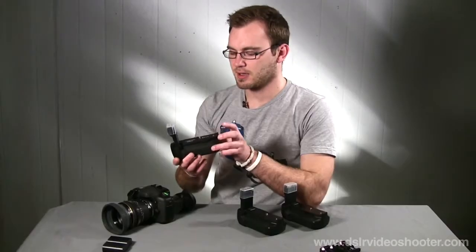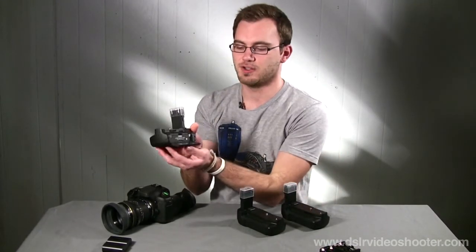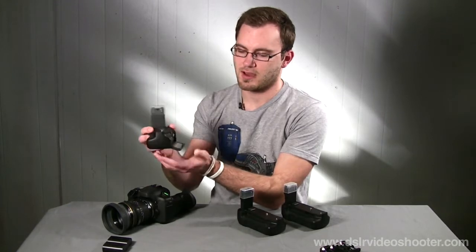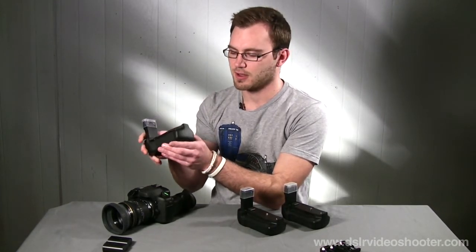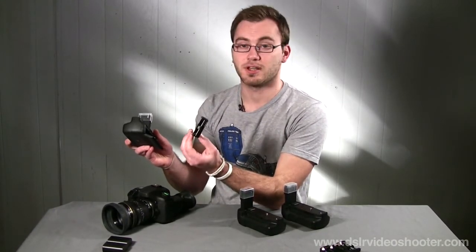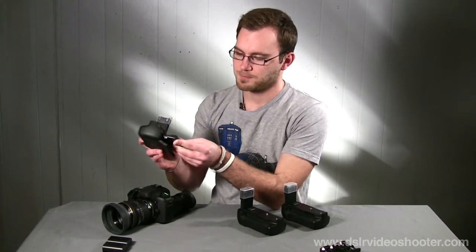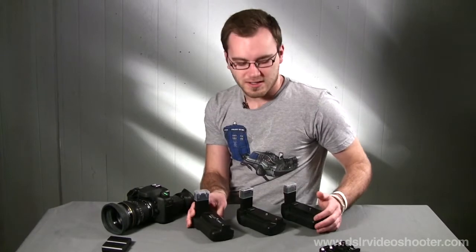One thing I really liked about the Canon grip compared to the other two is the door on the back — it takes almost no effort to open and close. I can actually just use gravity to close it, which is really nice. Putting batteries in is pretty easy too. The other two grips are a little finicky, especially with the double-A battery magazine.